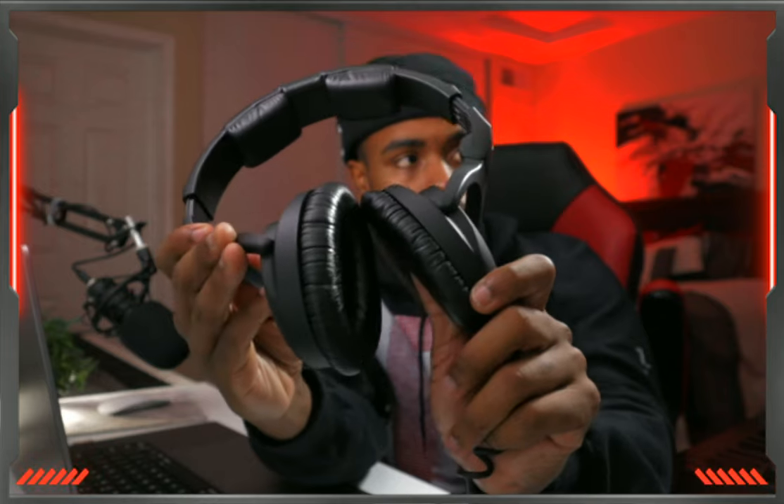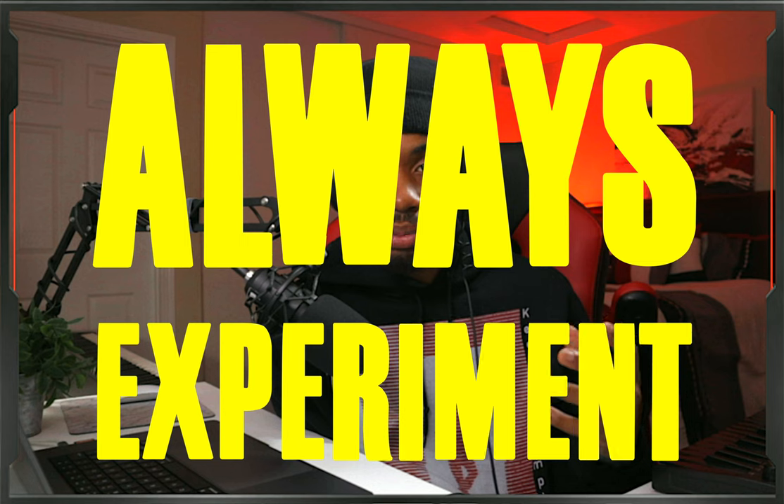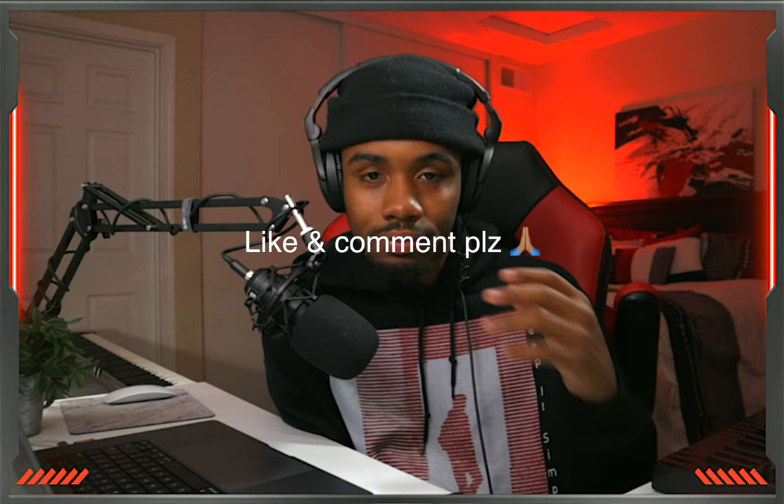Always experiment with your tracks — always try different things and see what sticks. You might find something you like that nobody else is doing, and that's how you develop your own sound and stand out from the crowd. That's going to be the end of this video. Hopefully you guys enjoy. If you like this style of content, make sure to let me know by liking the video and leaving a comment.